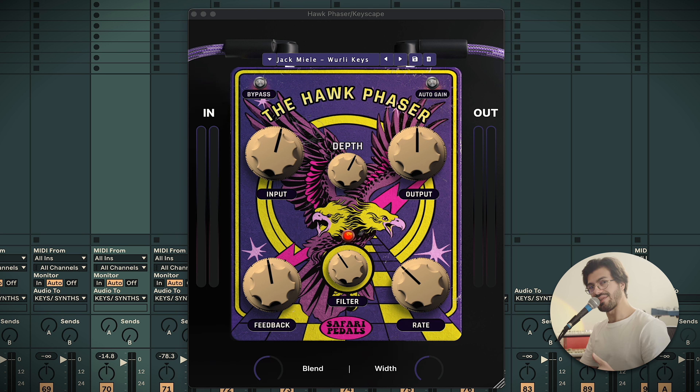As you can see on the screen, this is what the plug-in looks like — a very familiar layout if you've used Safari plugins before. It's a phaser plug-in, very much that style of effect. I don't really find myself using phaser effects too much, but when I think about it, I'm harking back to the days listening to Blink-182 — hearing some crazy phaser effect on the drums and a fill going into another section.